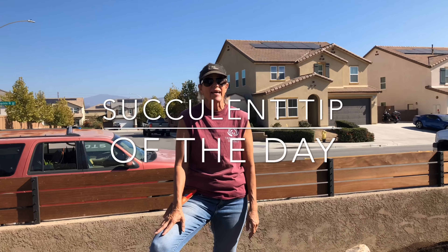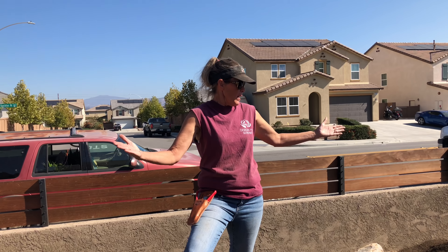This is Design for Serenity with your succulent tip of the day, day one in Lakeside, California. We are installing a front yard, and this is an eastern exposure, so it's going to get full sun pretty much all day.